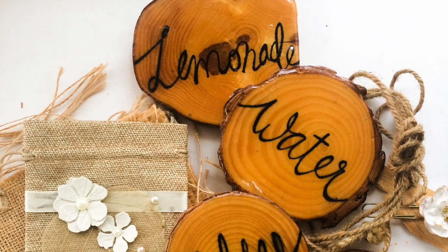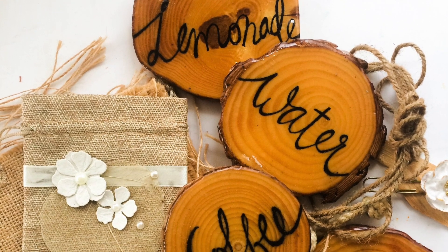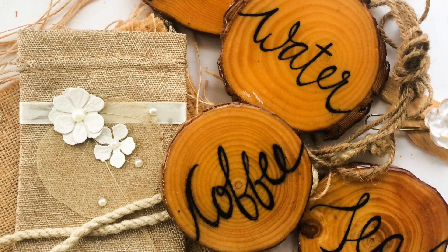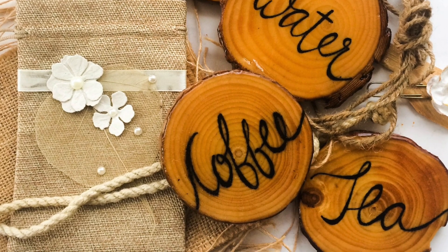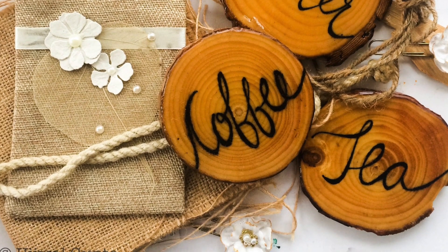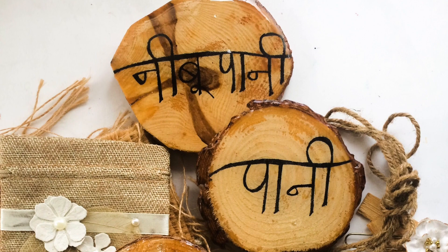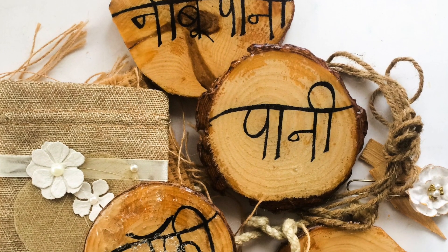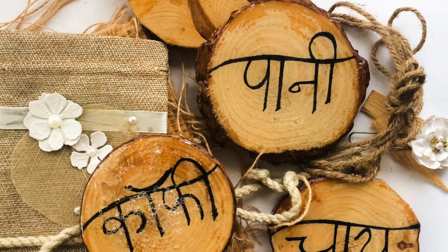Hello there, this is Ujwal and welcome to another YouTube tutorial. Today I'm making these adorable, cute and quirky wood slice coasters. These are really simple to do, require very few supplies, and I thought I'd share more of such DIY ideas on the YouTube channel to help you guys create and try these out at home as well.